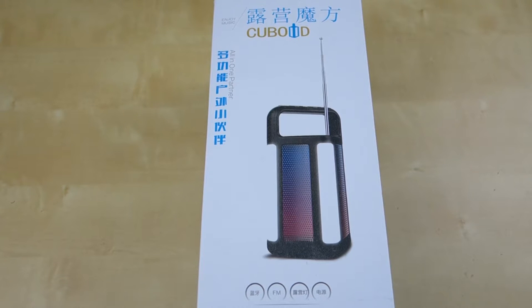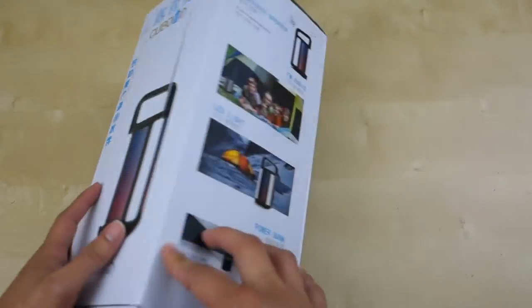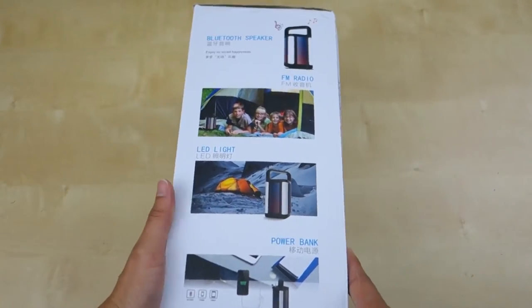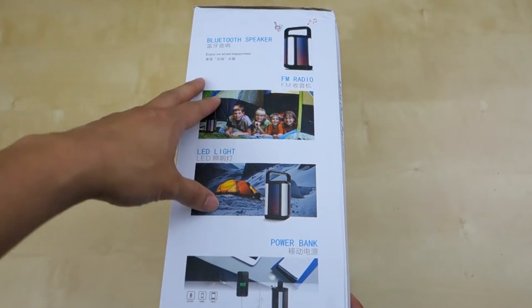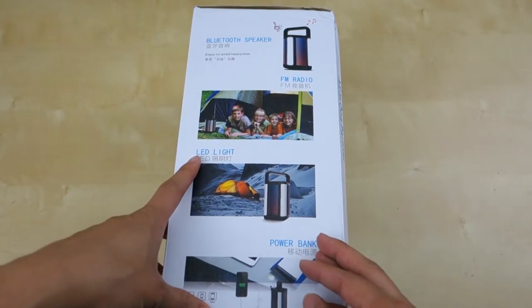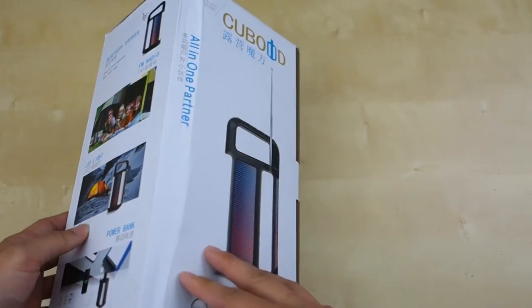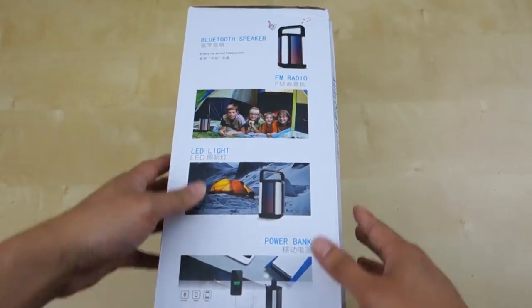Hey guys, it's Johnny Tech Review. Today I have an unboxing and review for you of this Cuboid emergency radio. So as you can see here, it comes in a package like this. This unit features a few different functionalities: first of all, it's a Bluetooth speaker, it has a built-in battery bank, a built-in LED light, and it can also be used as an FM radio. Pretty big little unit here — let's go ahead and open it.